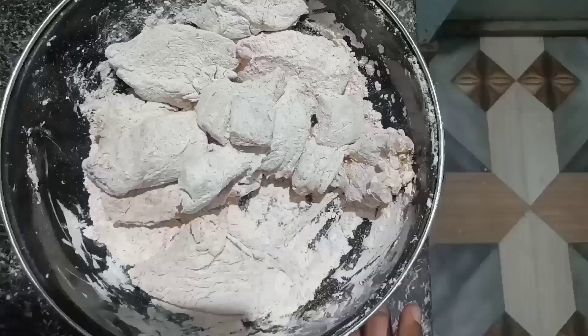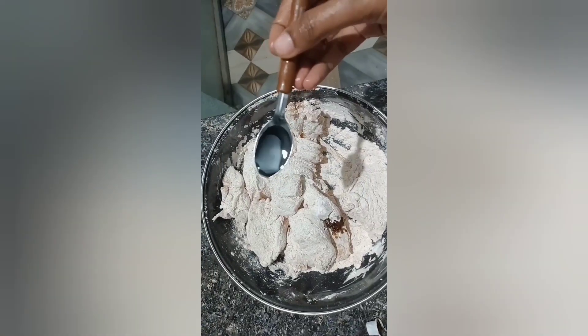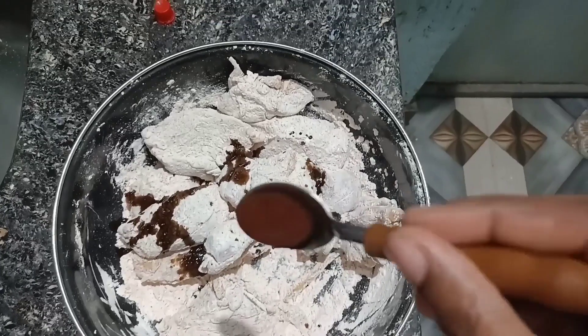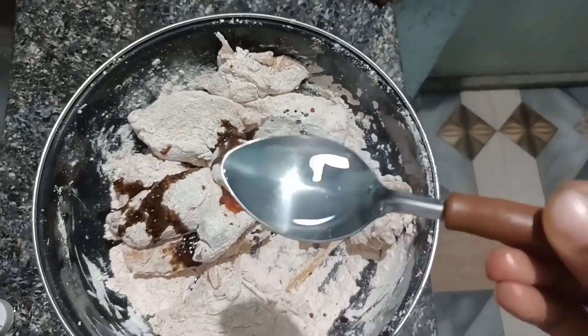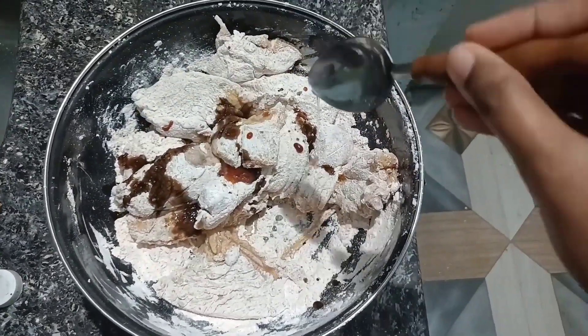I will add the chicken sauce — I will add the soy sauce. I will add the vinegar to the sauce.